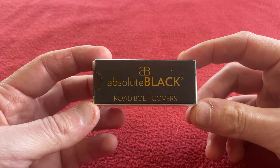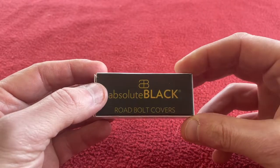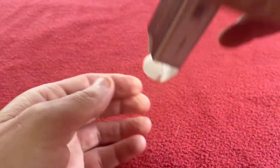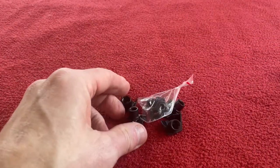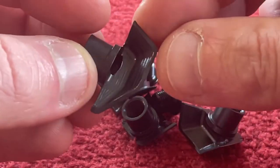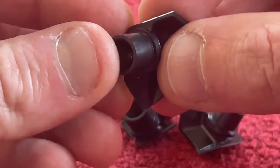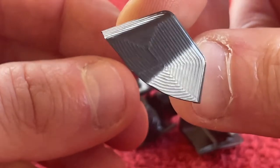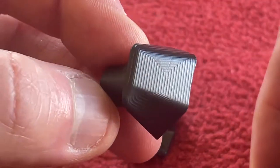First we're going to be looking at the Absolute Black road bolt covers for my Ultegra crank. These are in grey and they're going to cost you $52.95 from the website. They're machined out of 7075 T6 aluminium and they've been anodized in grey. As you can see they've been nicely machined and each one is a slightly different shape so that it fits onto the R8000 crank.